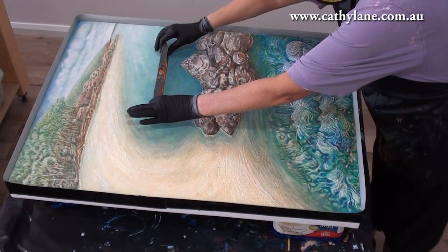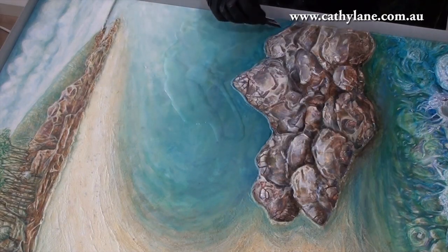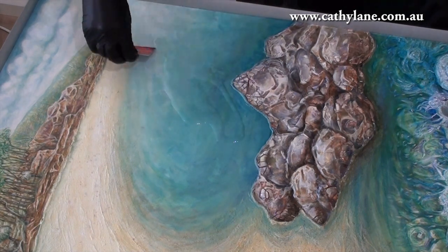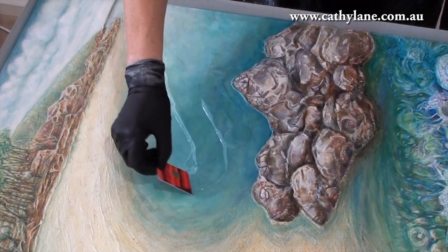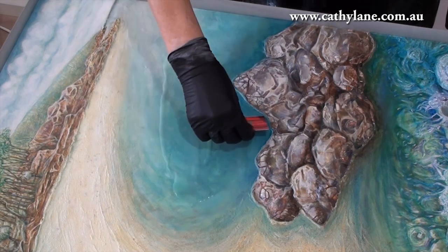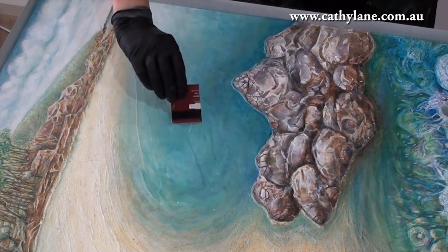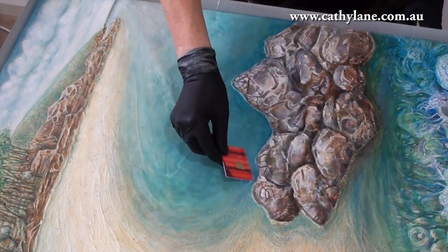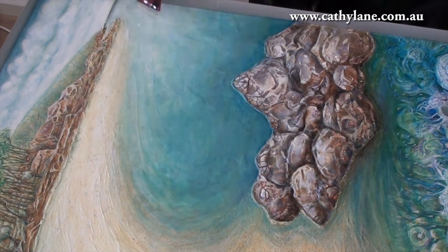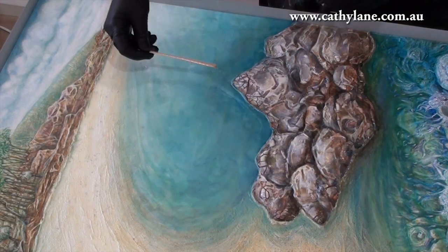Make sure that your work is level — if it's not you're going to have all sorts of problems. I put on a thin layer of resin, just moving it around over the top of the water and swirling it as thinly as I can to start with, right up to the edge of the beach. As you can see, it's not moving any further onto the rocks because I've got that lovely little wall I created with the gel — so it's all staying where I want it to stay.